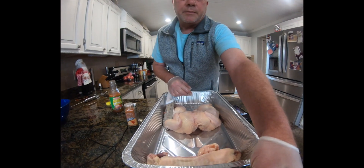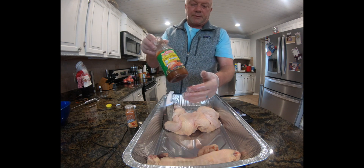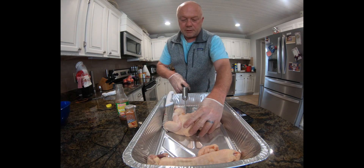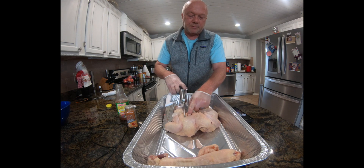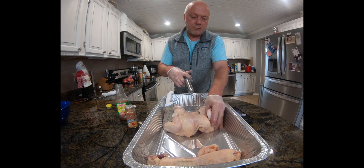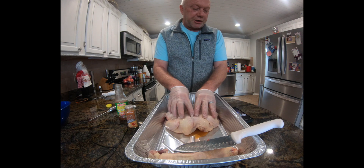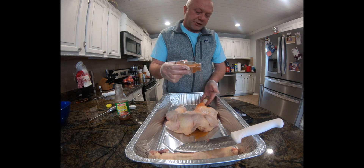Next we'll inject our chicken. I'm gonna inject it with this Tony Chachere's butter — we'll put the butter down in here to give it some really good flavor on the inside. Let's get our injector out. Inside the meat here you can see it puffing up. Now we have our injection in. I'm going to sprinkle this with a little bit of the Nashville hot chicken rub.